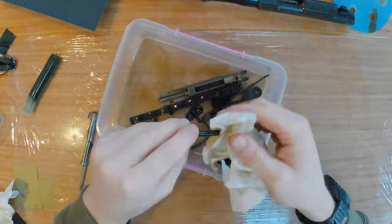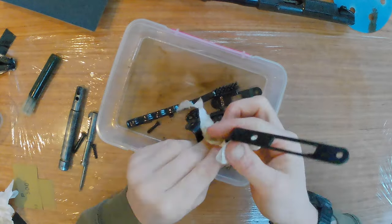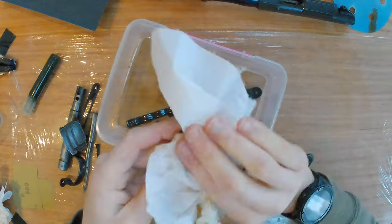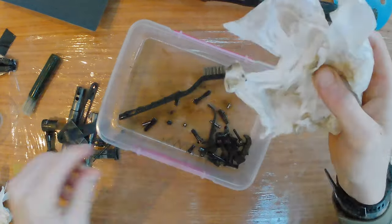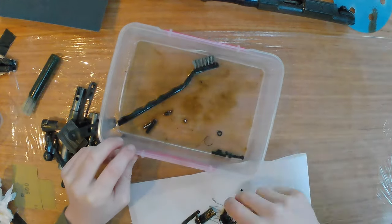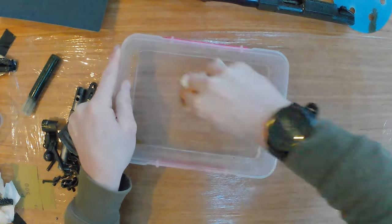I mentioned before how dirty the rifle was, so I decided to give all the parts a quick clean before I started the prep work. One of the main reasons is so the oil and grit doesn't contaminate the sandpaper and then you end up just rubbing it into the part that you're working on. I used some WD-40 to loosen the dirt, gave it a quick wipe off, and then a final clean in white spirit.